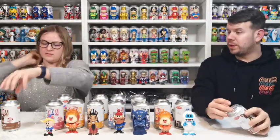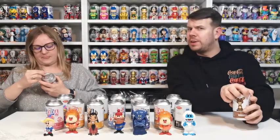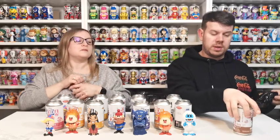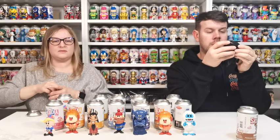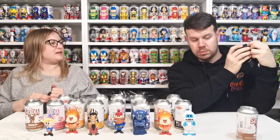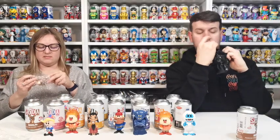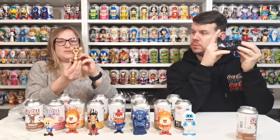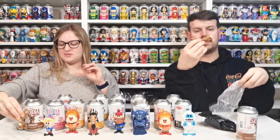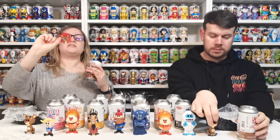And the last one is little Rudolph! So cute. I don't think we're going to have another soda unboxing before the new year guys, so this will be our last one for 2021. Oh, trying to see — look at his nose. Maybe the nose glows in the dark, because that would make sense. It's all teeny tiny. Little white chrome — mine's the same as yours. So cute.